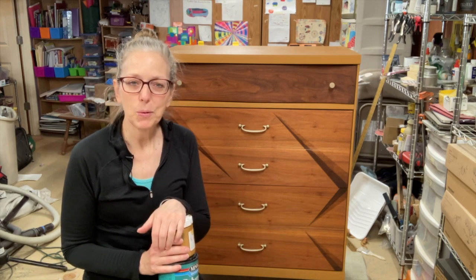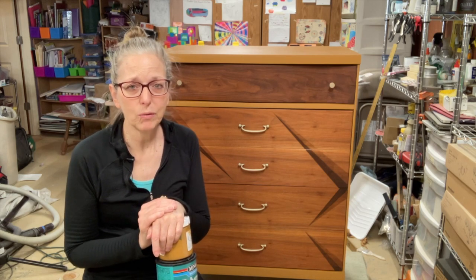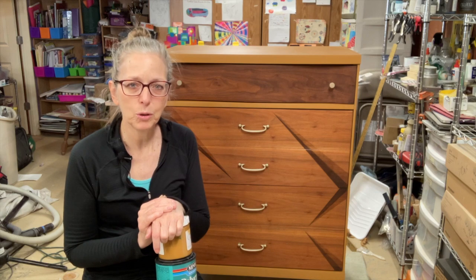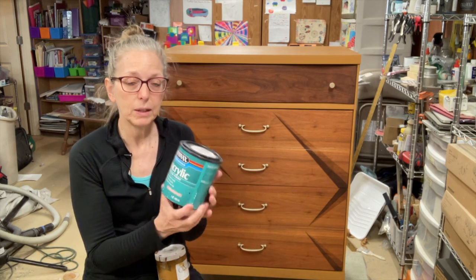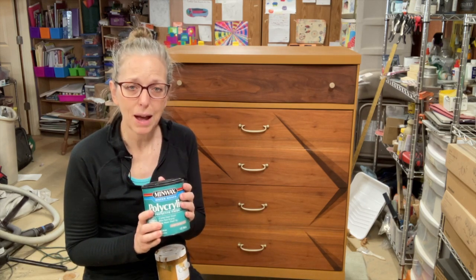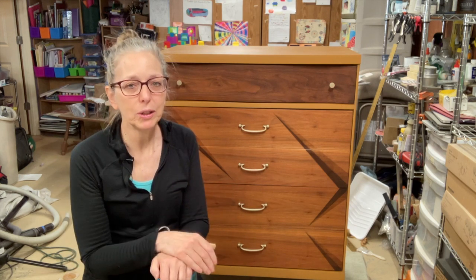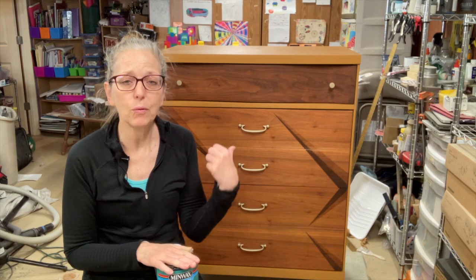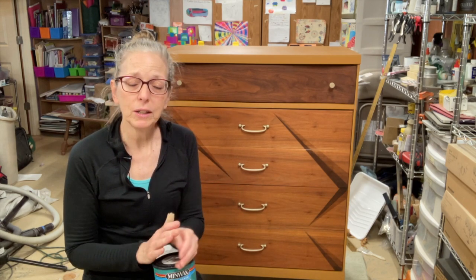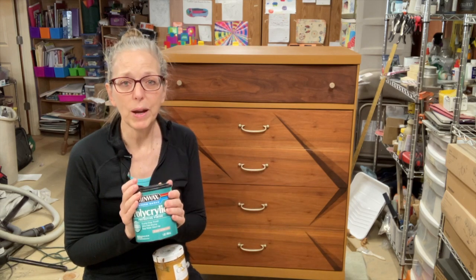Two tips: I haven't put a top coat on yet because I'm waiting for it to dry — give it at least 24 to 48 hours. I use Polycrylic, a water-based polyurethane top coat in clear ultra flat. The reason I wait before putting a water-based top coat over an oil-based stain is to avoid yellowing. If you're putting a water-based top coat over a water-based stain you can do it right away, and same with oil over oil — but water over oil, wait 24 to 48 hours.